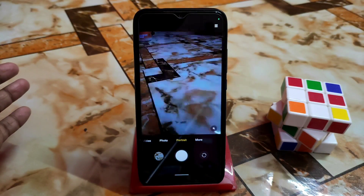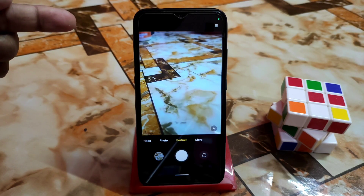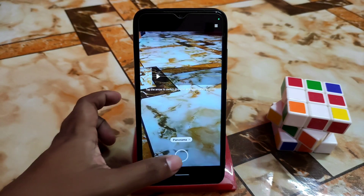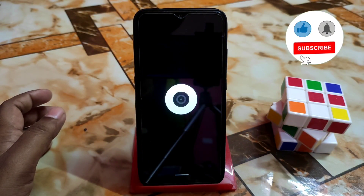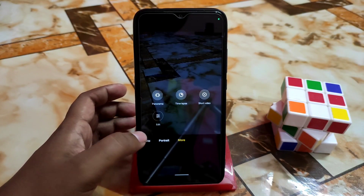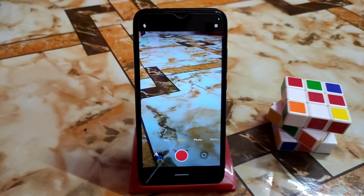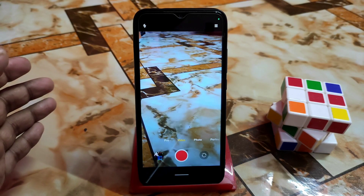Most users are waiting for a working camera on Android 12, and this is here. Portrait mode is working — I already showed you a photo. Panorama is not working, but without panorama everything is working. Front camera and front portrait are working pretty much fine without any issue. Front video is also working without any issue.